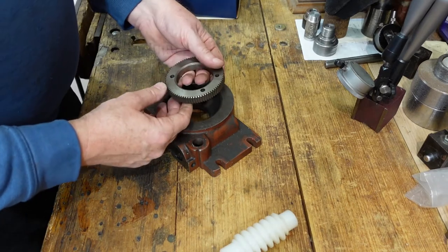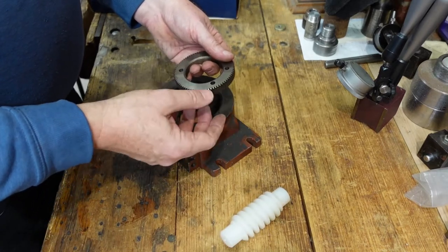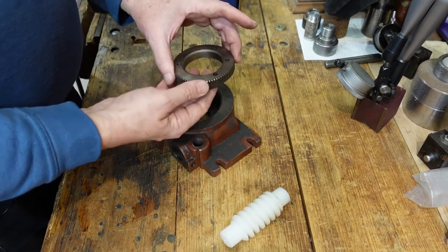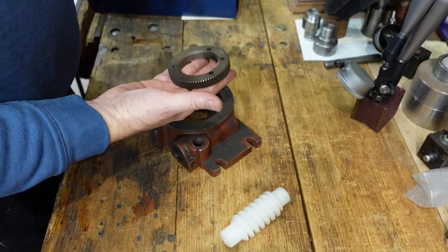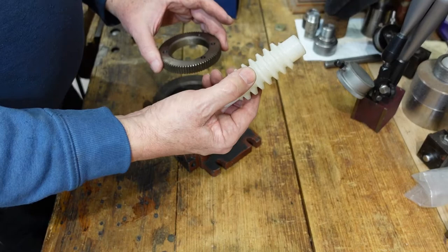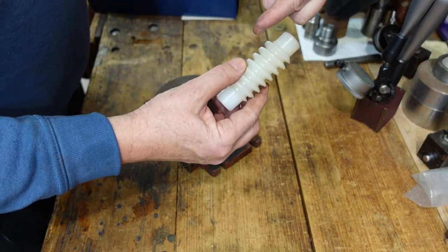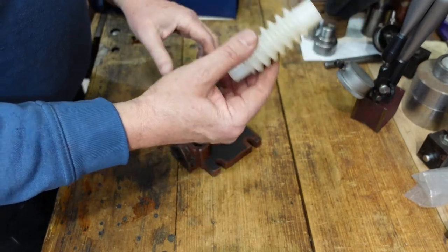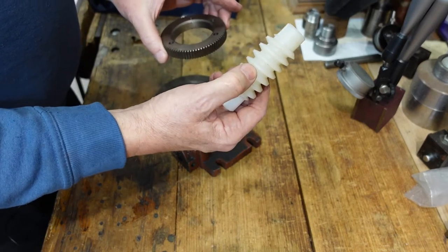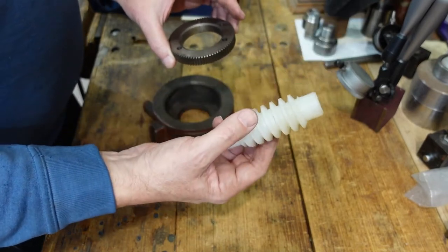You can be driving this and get 40-to-1, 80-to-1, 50-to-1, 120-to-1 — whatever you like. It really depends on how many teeth the worm gear has. You can also have multi-start worms, so instead of one thread it's got two. With a 40-tooth gear and a two-start worm, that gives you a 20-to-1 reduction.